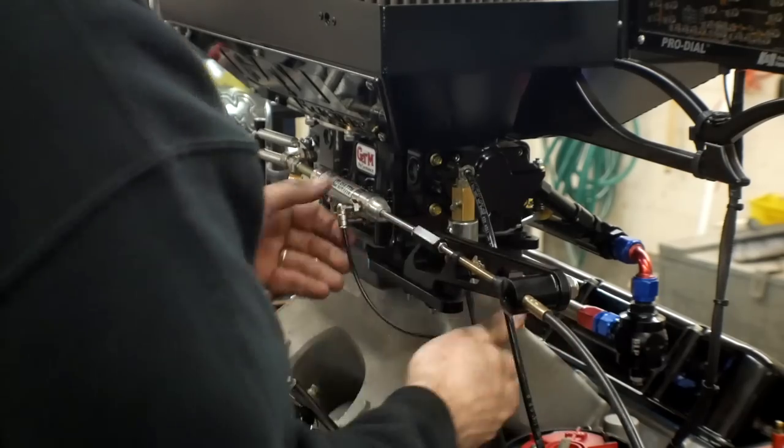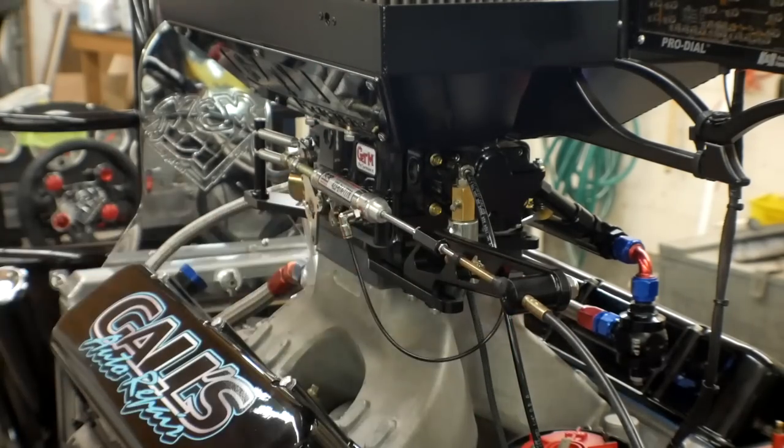So first, what is a starting line enhancer? A starting line enhancer is basically a pneumatic cylinder that is in line with the throttle cable going to your carburetor. What it does is that it controls the throttle action of the carburetor during the starting line sequence. Not to be confused with a throttle stop, which is a very similar device.